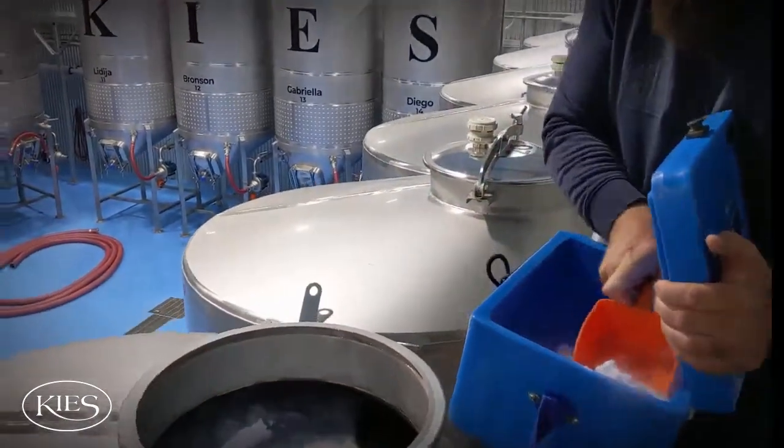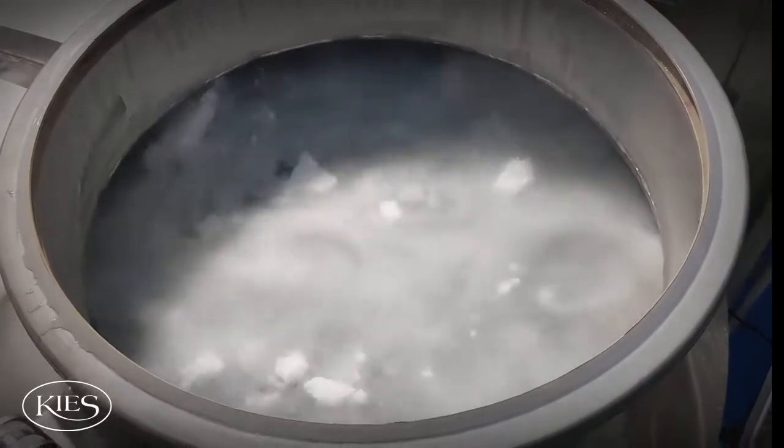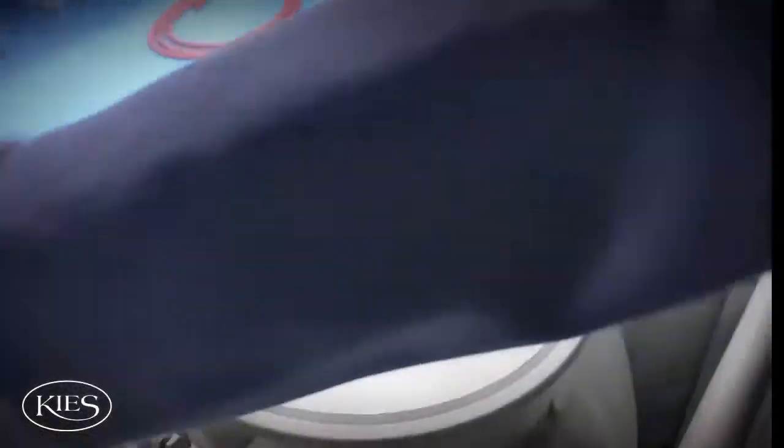This is our 2019 Clouba Bloch Shiraz. It's been 18 months in barrel and now it's in tank, getting ready for bottling. So I'll come and just put a bit of dry ice in here once a day.